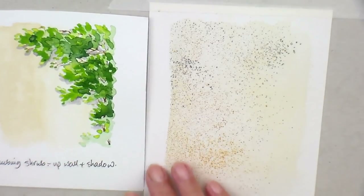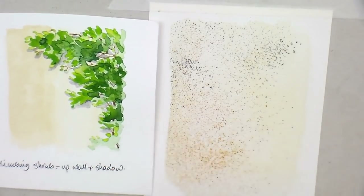I'm going to stick with a limited palette to make it simple for you. I've got some sap green and I'm going to just lighten it a little bit, just going to add a bit of yellow to make it a bit more jazzy.